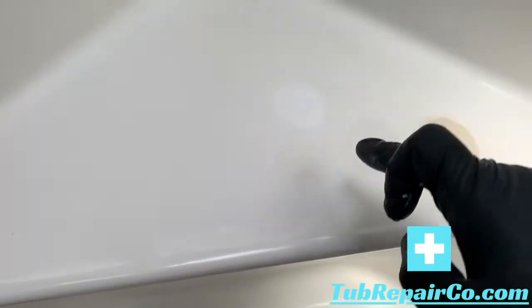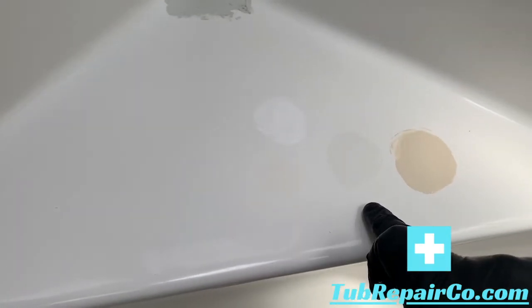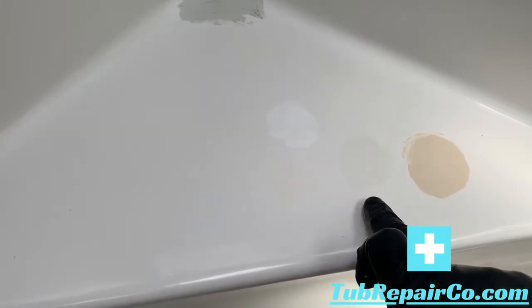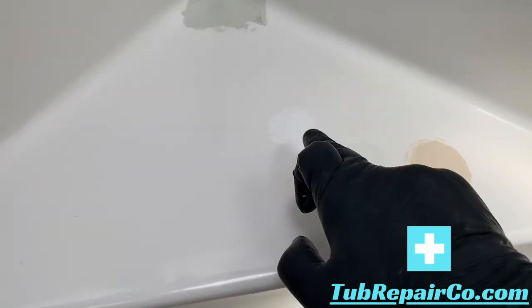Here we're going to be mixing products. I've got my four colors: gloss white, gold white, grayish white, and almond. On this tub, I used a cross between the grayish white and the gloss white.